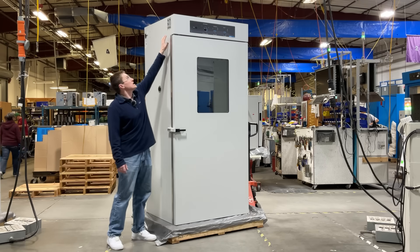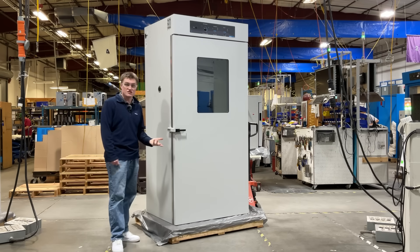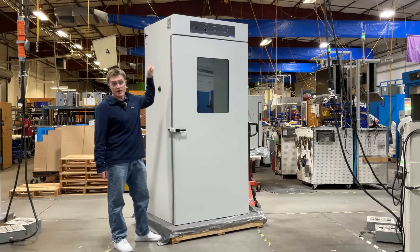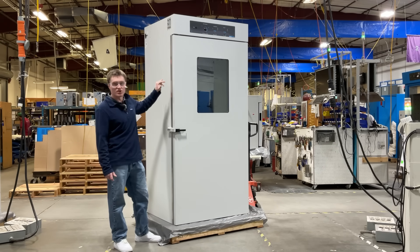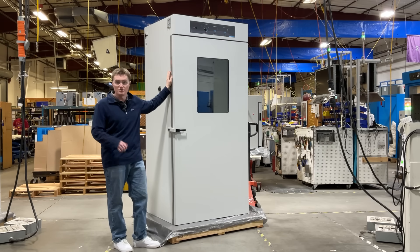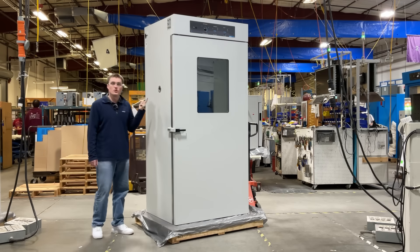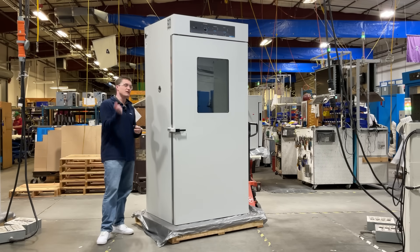Moving below, we have the two gas ports. First, the CO2 in — this is where you connect your CO2 gas supply. And the CO2 sample port, which will allow you to monitor and verify the CO2 level within your chamber, as well as perform calibration functions. Lastly, you have a one and three quarters inch access port should you want to pass anything into the chamber.